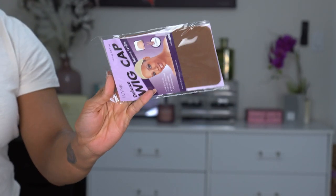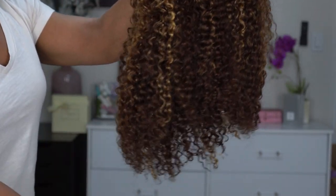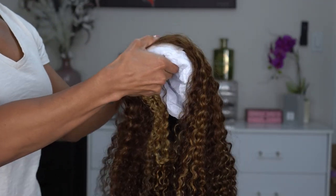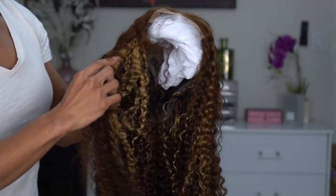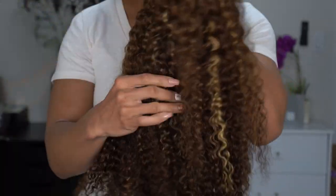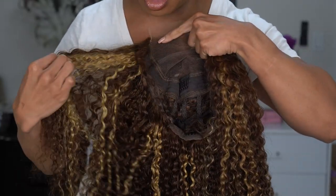And of course these HD wig caps — can't have enough of those. This is their honey blonde highlight kinky curly glueless five-by-five closure with HD lace and a breathable cap. I was supposed to be sent a different wig, so you will hear a discrepancy later in the video about the closure measurements. But you can see the highlights throughout — I love how it almost looks kind of peekaboo-ish.